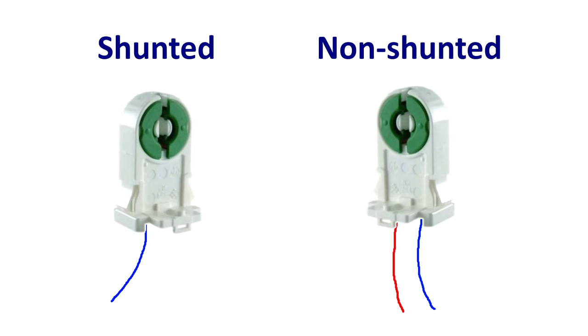You need to determine this before you buy your LED tubes. A shunted tombstone typically has only one wire going to it. A non-shunted tombstone typically has two wires going to it. On each end of the fluorescent tube there are two pins. In a shunted tombstone, those two pins are electrically connected together — often inside the tombstone itself. A non-shunted tombstone has two wires going into it, for example blue and red, with one wire going to each pin. So: shunted equals one wire, non-shunted equals two wires.